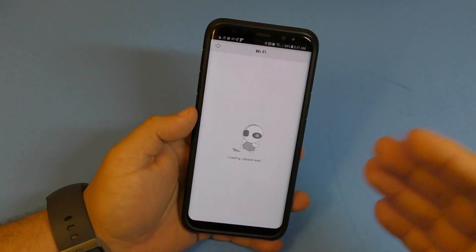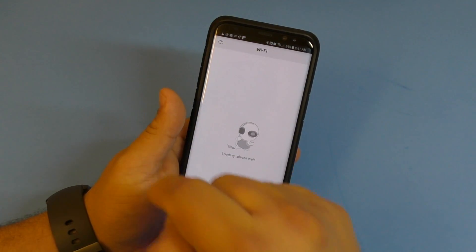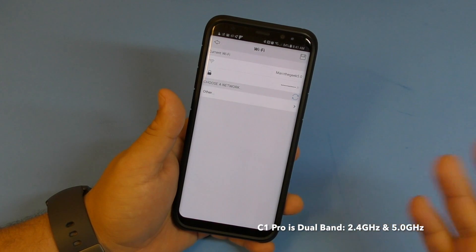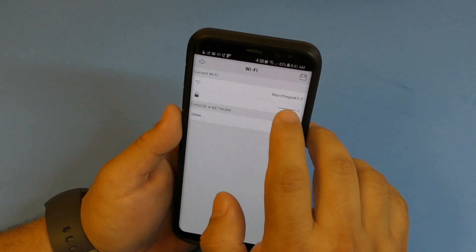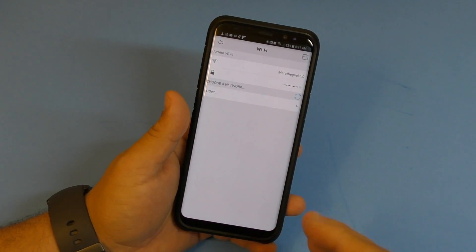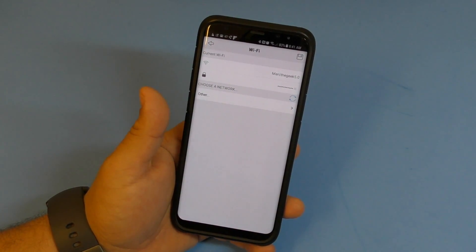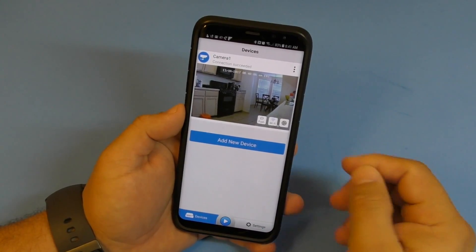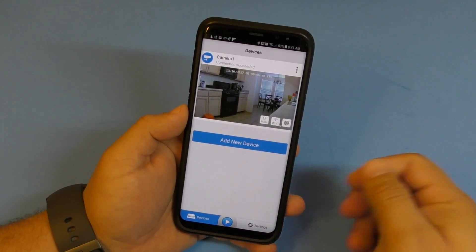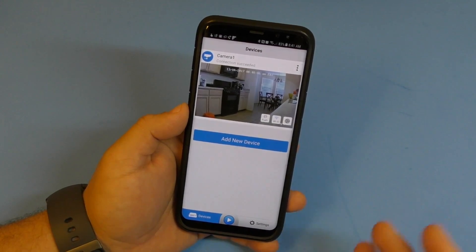There's a Wi-Fi section in the app where you can connect the camera to your home Wi-Fi. This camera is dual band, so you can connect to 2.4 GHz or 5.0 GHz. I connected to 5.0 GHz since it's less cluttered. Once done, you can unplug the camera from the router, move it anywhere in the house, and it will automatically reconnect to Wi-Fi.